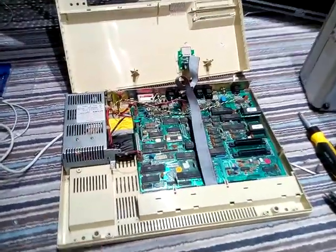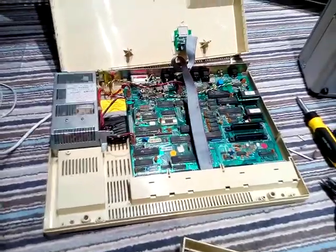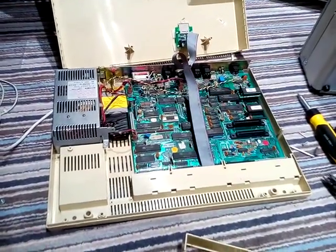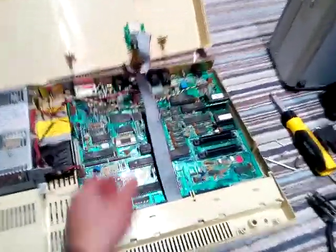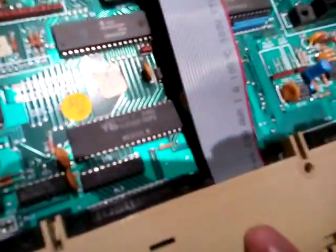Hello everyone. You'll recognize this is a BBC Master in front of me. I have decided to do the mod that everyone said to do when I did the BBC Master video last year, which is to run my MMC card internally rather than externally, and run it through the gap there.